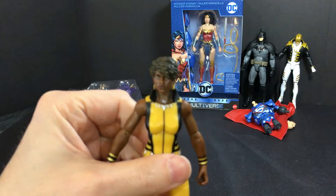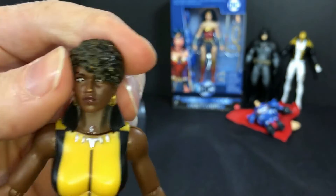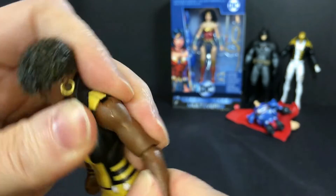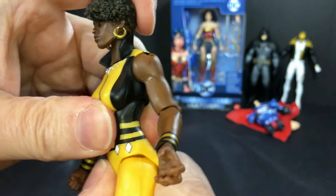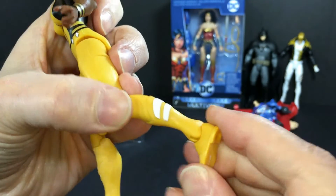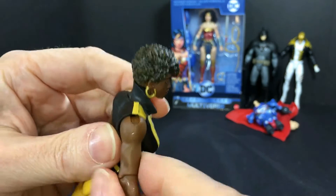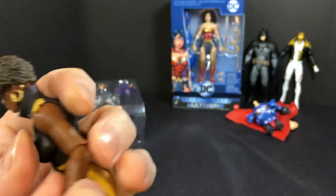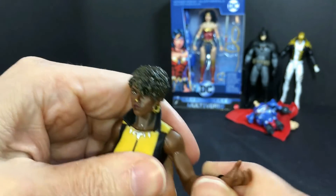Here's Vixen — first female figure open of the set. She has a pretty cool head sculpt. Shoulders — no bicep cut — elbow and wrist. She has the chest crunch but no waist turn. Legs pivot, double jointed knees, and she has the ankle twist. She has a lot of articulation but I'm a little bummed about the no bicep cut. It does look nice though, because the bicep cut can ruin the sculpt. The elbows are really cool with a double twist, so you can do quite a lot of movements.